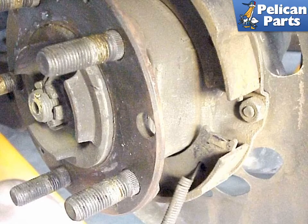If you don't have a brake spring tool, then use a pair of pliers to grab and unhook the parking brake spring from the brake shoes. Be careful of the spring, as it's under a lot of tension at this point.